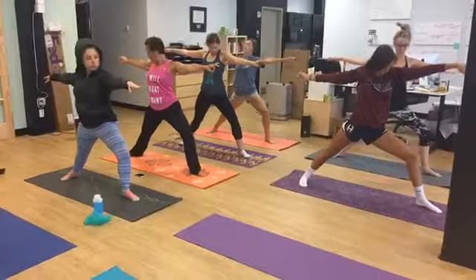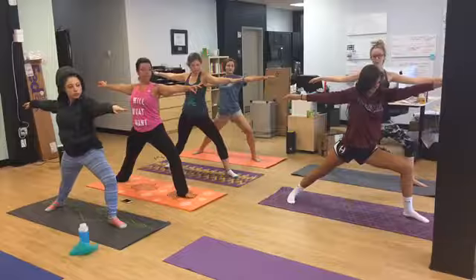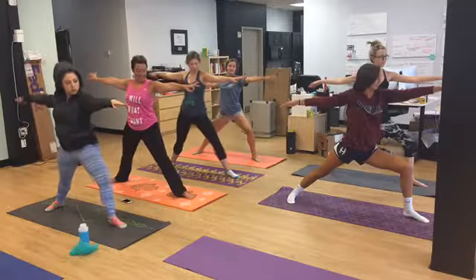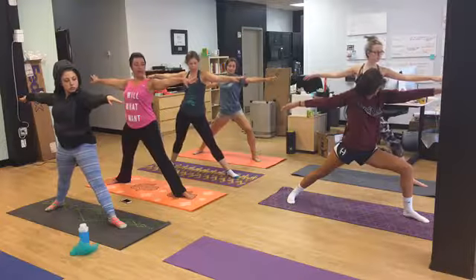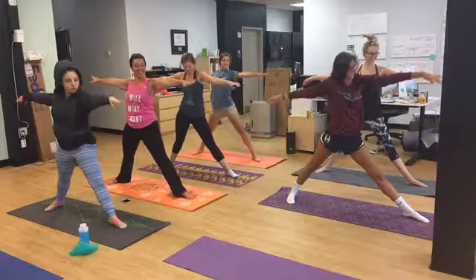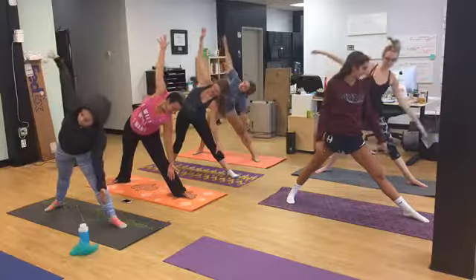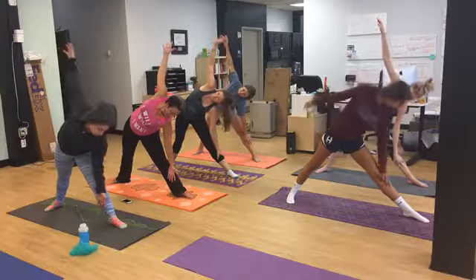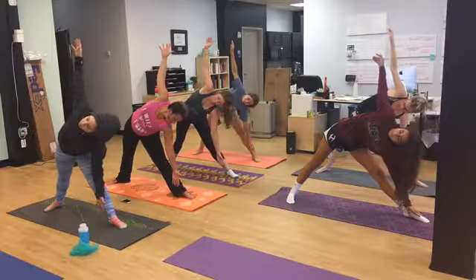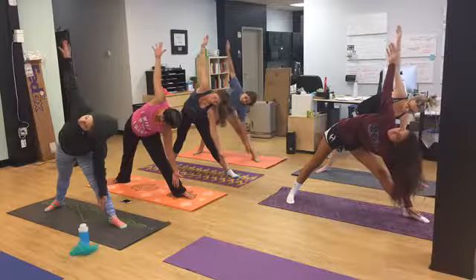Inhale and exhale. You guys look fantastic! Now straighten the left leg so it will be straight and lean forward into a pyramid pose, then put your hand all the way down to your ankle. If you want to hover and use your obliques and create some heat in the area, you can stay there for two breaths.